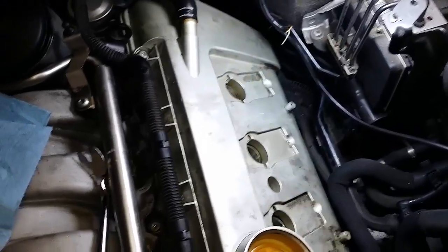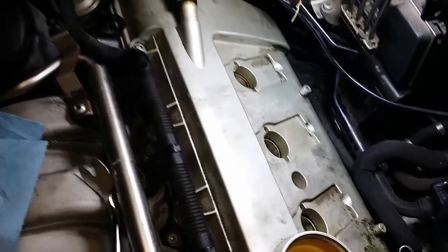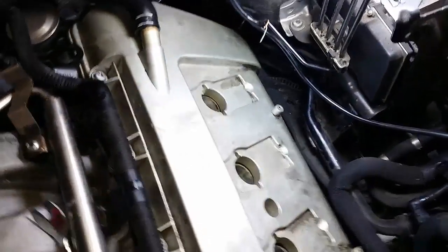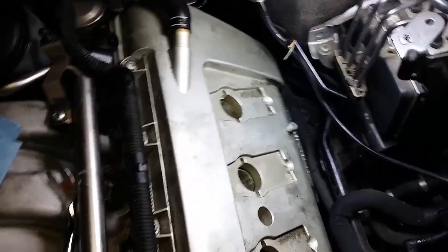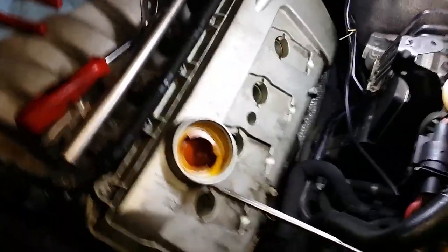If you feel like you're going to strip that corner screw, stop and just go with what you have. If you end up with a leak there, take it to a mechanic and say, 'Just remove the coolant reservoir and tighten that screw to 10 or 11 Newton meters' — give him 20 bucks and he'll do it for you. Those were just some hints I thought I'd share.